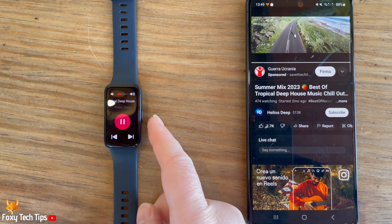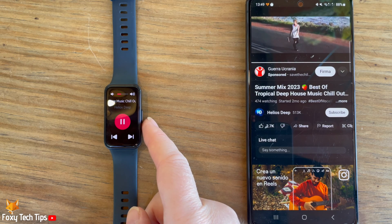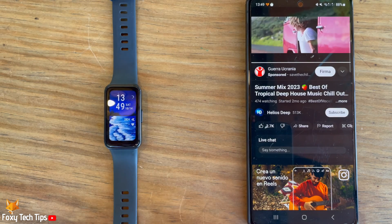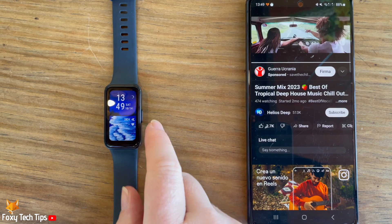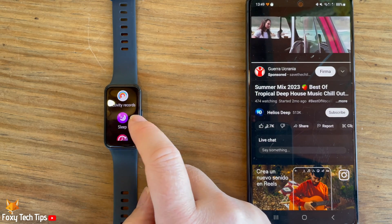You can press the side button to exit out of the music controls. You can also access music controls by scrolling down the menu and tapping on music.